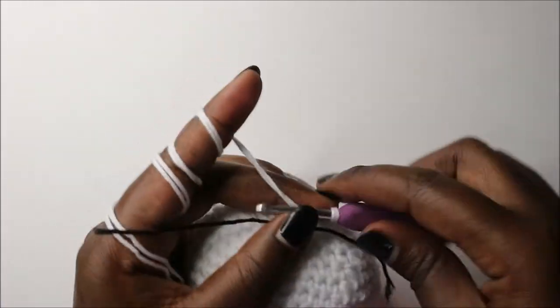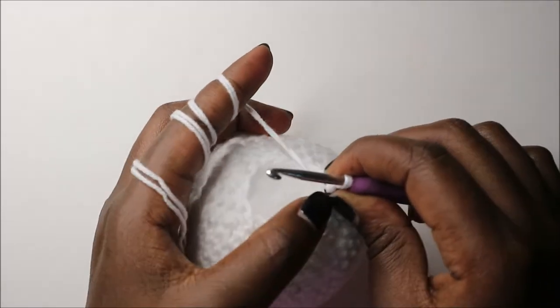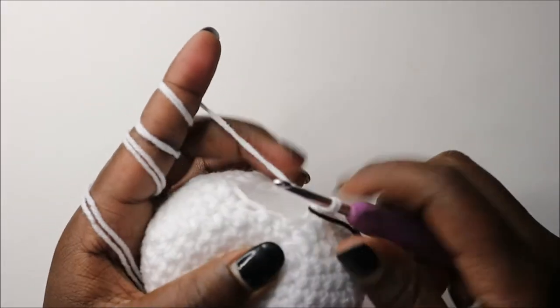In the 20th row we are going to do single crochet all the way round for a total of 12 stitches.